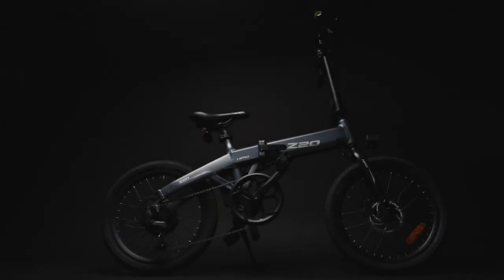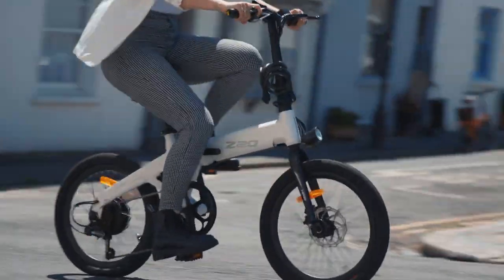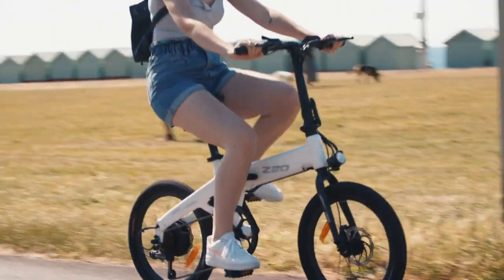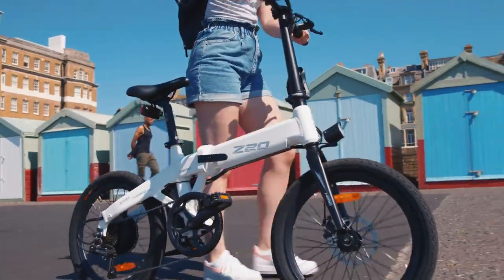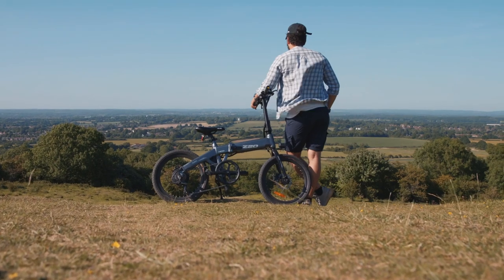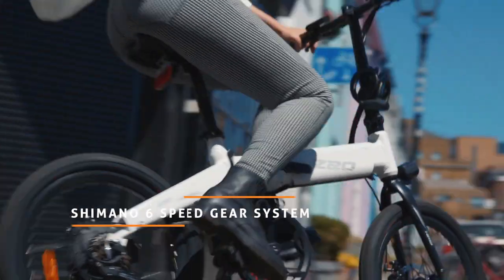The HEMO Z20, the all-new foldable electric power bike. Whether you are commuting, exploring, or looking for a more exciting way to stay fit, this is the HEMO Z20, your new adventurous companion. Step your life up a gear and take your mobility to the next level.